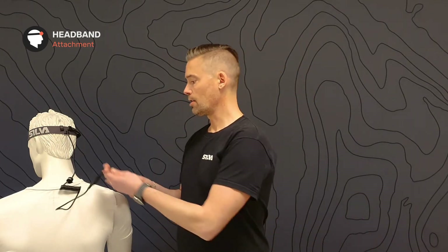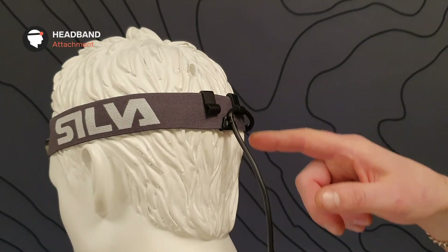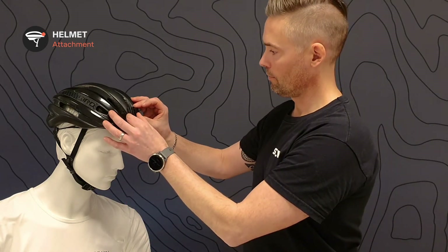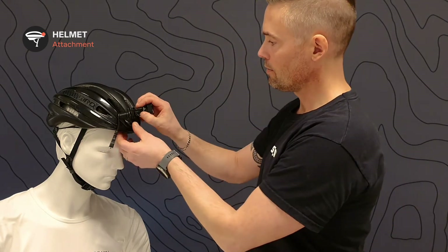When attaching the extension cable to the battery, use the cable guide in the back of the headband. To attach the helmet bracket, remove the protective film, place the bracket on the helmet, then take the headlamp and slide it into place.